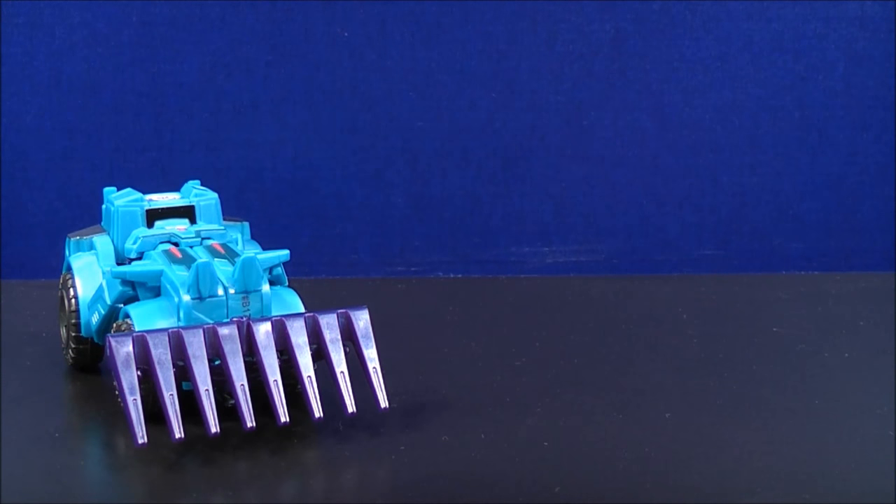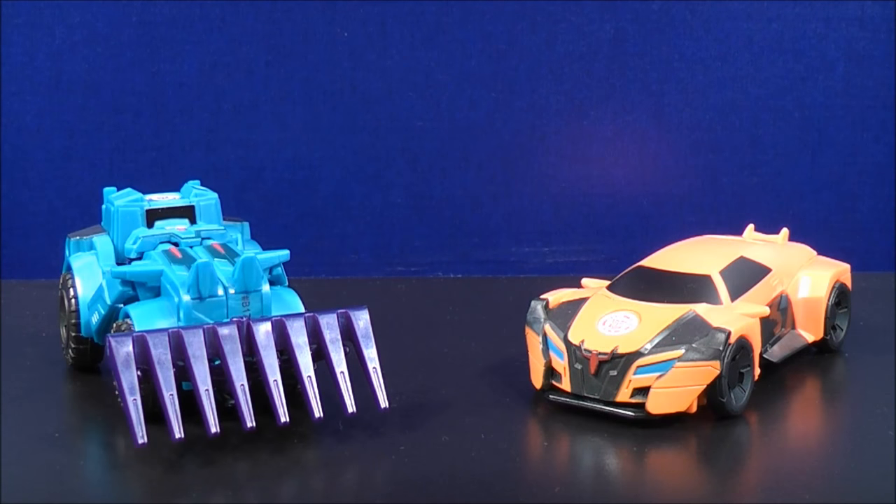Now let's do a comparison in vehicle mode. Here is the One Step Autobot Drift.